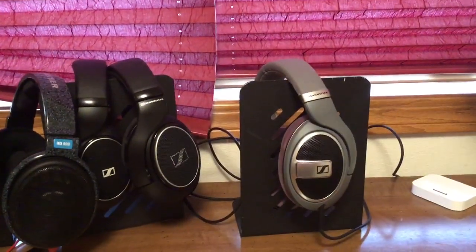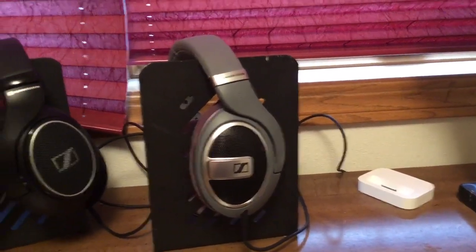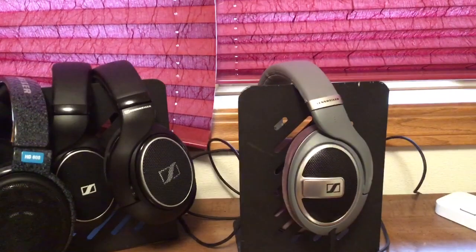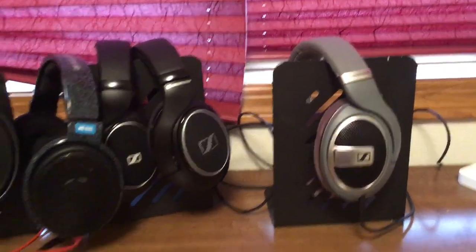So if you're going to use a headphone amplifier, I would recommend getting the HD 579. If you're only going to use it with a phone and you already have the 598, you probably don't need to switch — you could stay with the 598, even though it is a little bit lusher sounding.